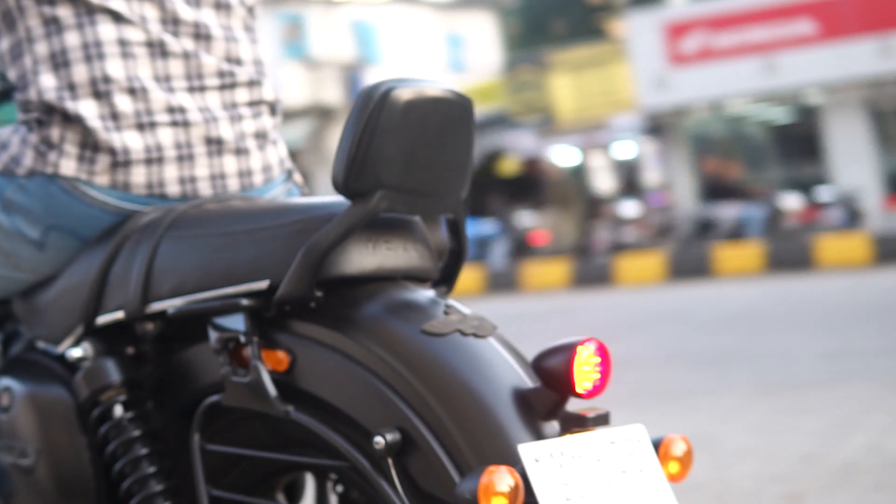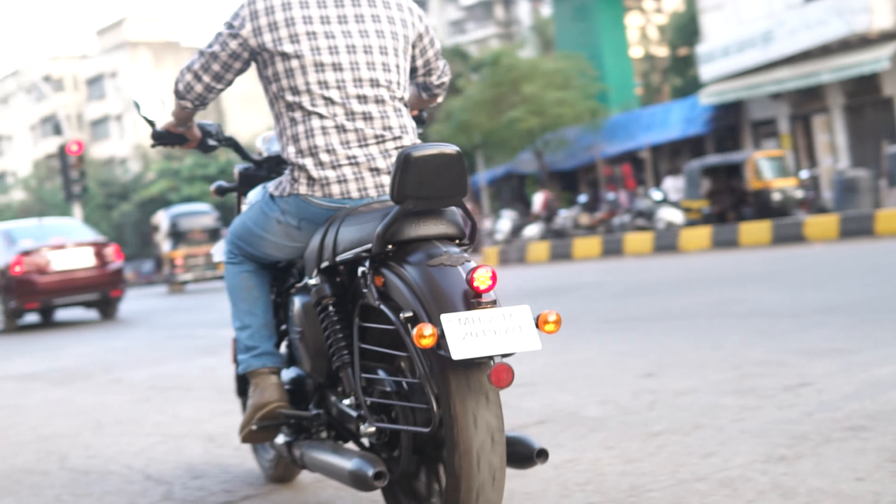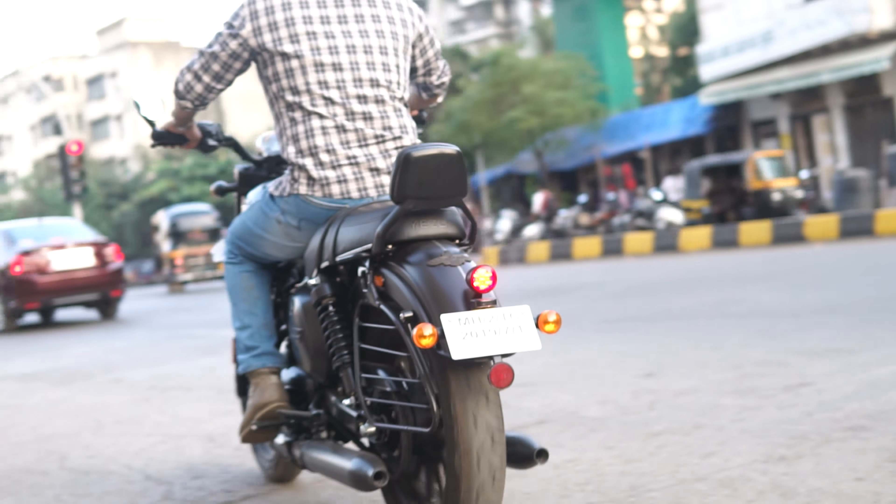The tires are from MRF and the rear tire is quite broad. With backrests and accessories like leather bags, it will look very good. There's a twin exhaust system on this, but it is a single cylinder — it actually complements the Java-like feel.